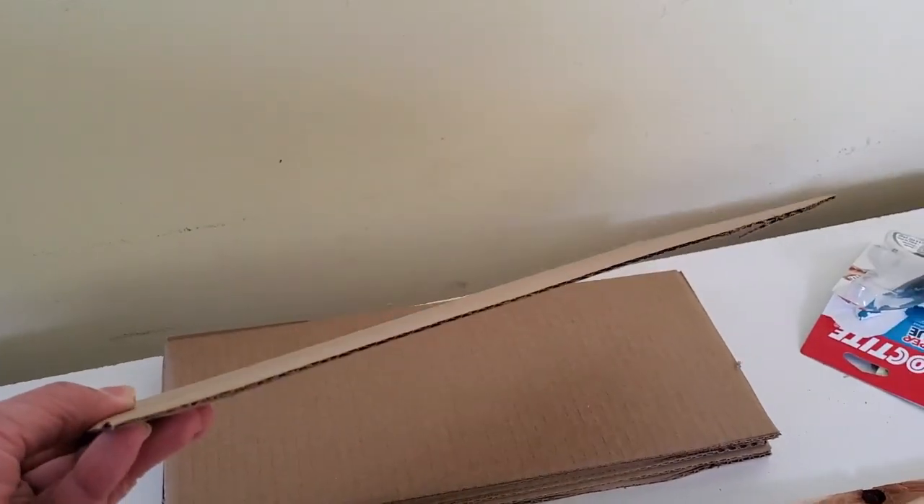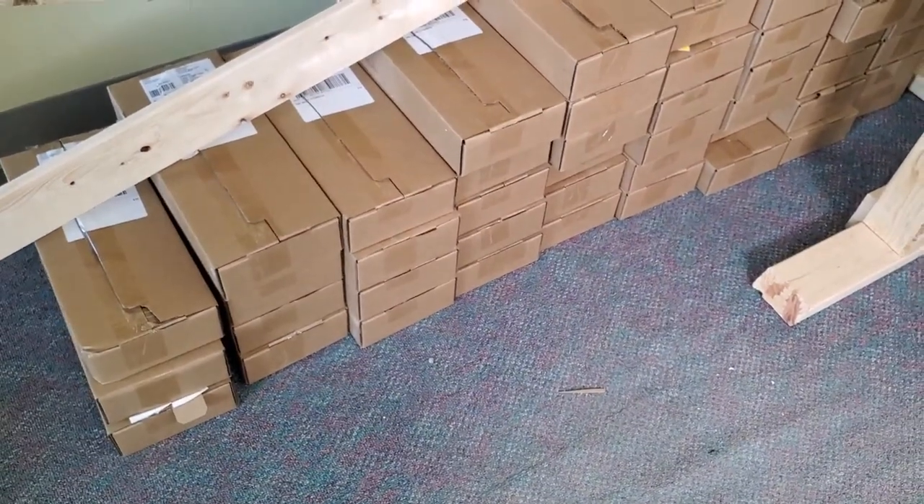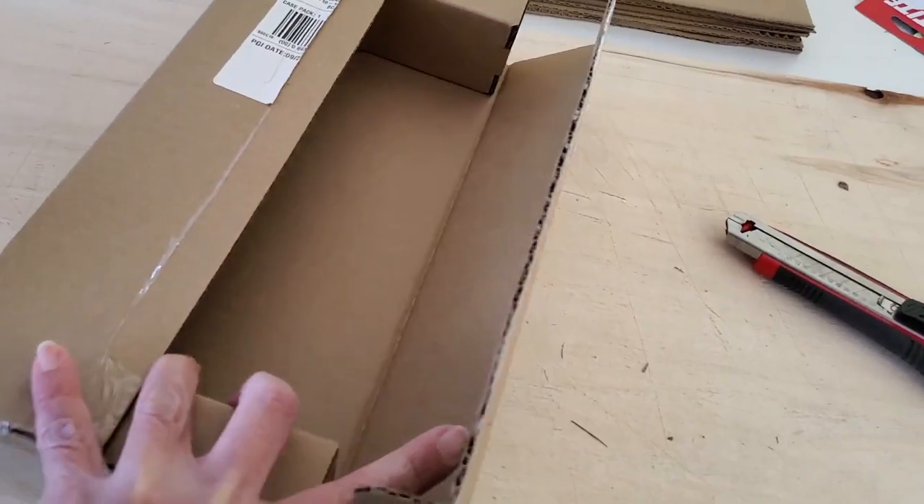So this is the raw material that I've been recycling from boxes at work. We got tons and tons of these empty boxes at work, so I just basically cut up the bottom part of this box and recycled the rest of it. So I got tons and tons of these now.